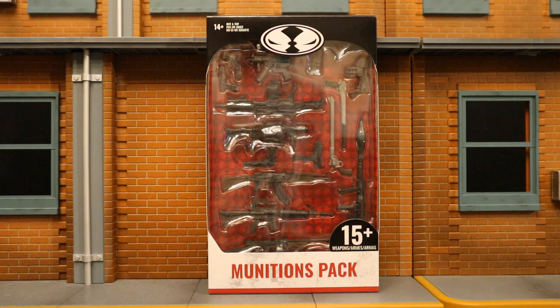McFarlane is very clever releasing this. McFarlane's biggest action figure line is the DC Multiverse line, and Warner Brothers owns DC — and DC has a gun ban. No officially licensed DC action figures can come with guns in pretty much any way, shape, or form. That definitely hurts some of the characters like Red Hood or Grifter. There are a bunch of guns in front of you, and I can tell a bunch of them were intended for specific action figures, but nothing was labeled that way.